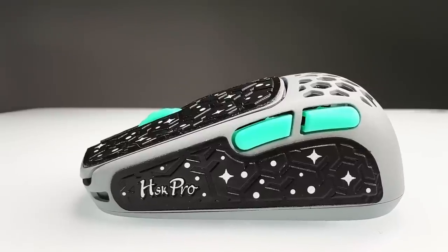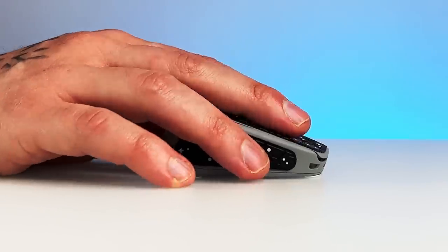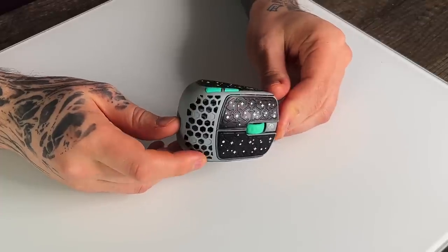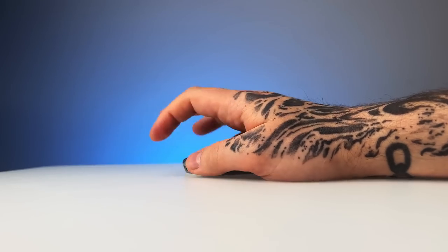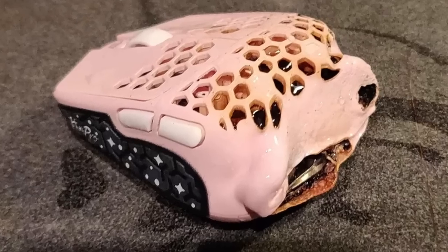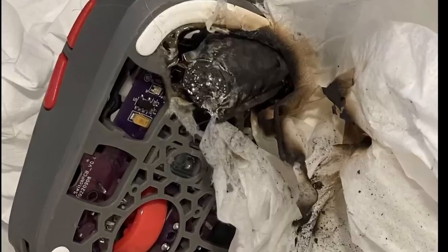I'm going to go over the specs, shape, and more to find out just who this mouse is made for, and whether or not you should even consider it as an option — and also how, as someone that holds their mice like this, I got on with it. Going back, this mouse literally exploded on the scene last November.